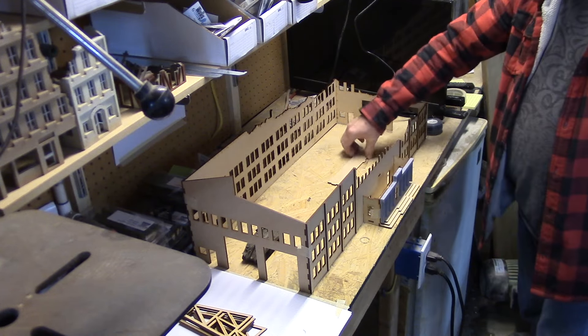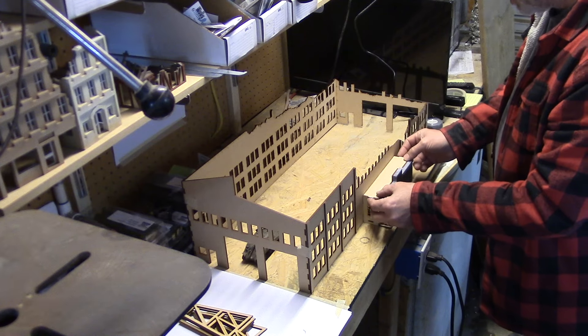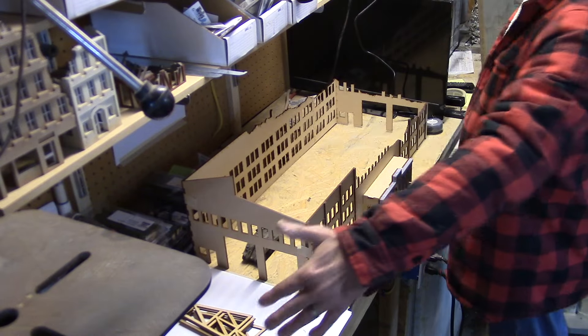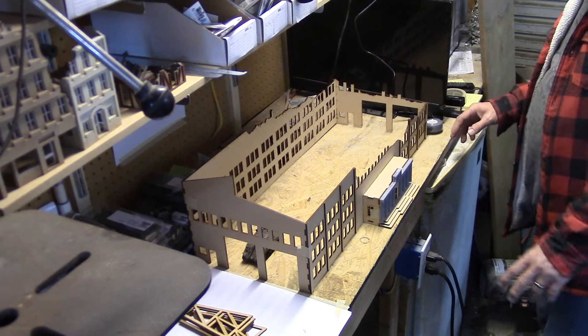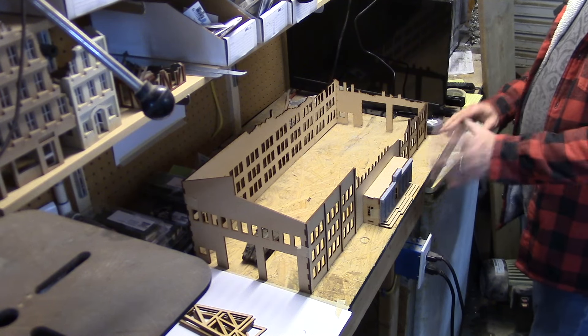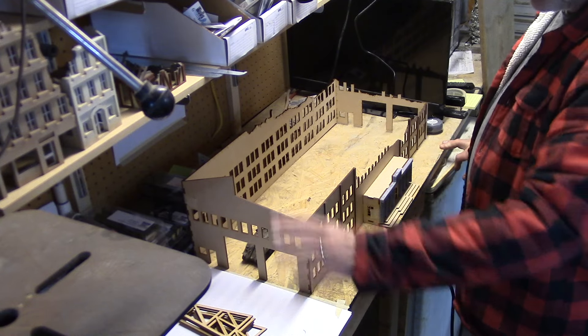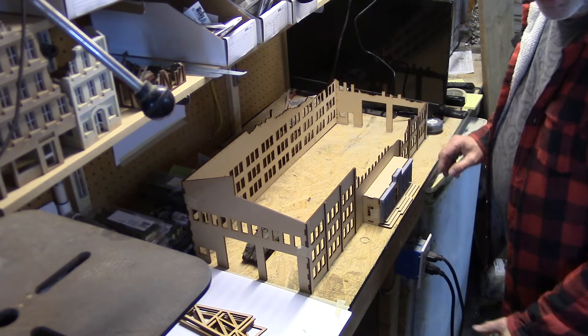The idea is that this will be a big enough building that if you build a board about 20 inches by maybe 40 inches, you can pretty much play an entire small game. If you're playing something like Bolt Action, you can have a squad of guys on one end and a squad on the other, and they can come together and battle it out — an entire scenario around just this one structure.